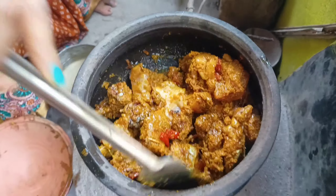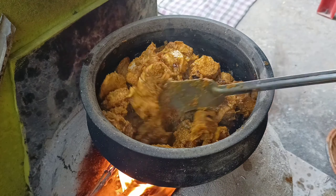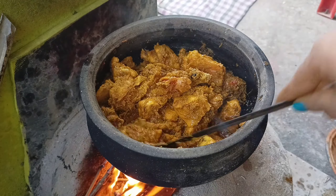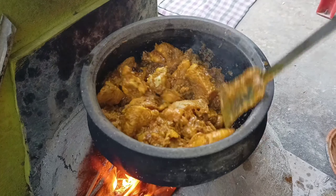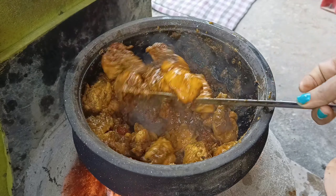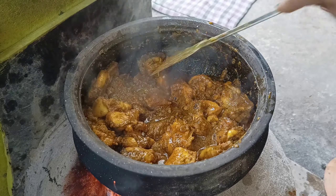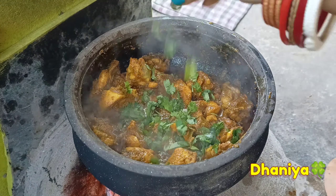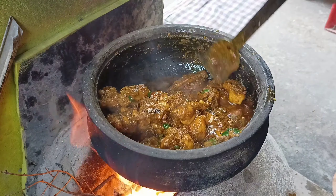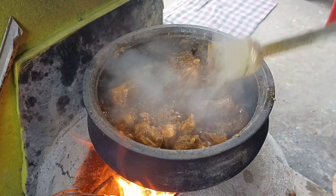I will add a small casserole. You can see the shape of the meat and the chicken. It's very nice to eat. The onions have a nice taste and it takes a lot of water.